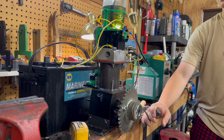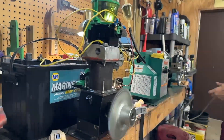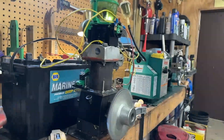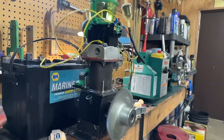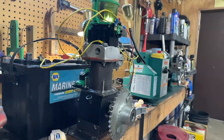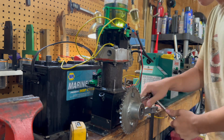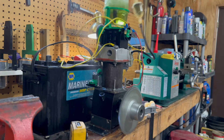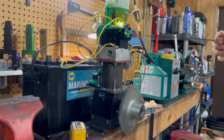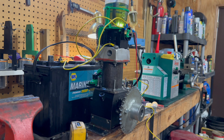If it goes on this run I'm going to give it some slow-motion shots of it running to see how that looks. If it starts to go again I'm going to give it some throttle. It was actually running and responding to throttle really well.